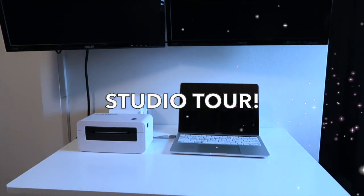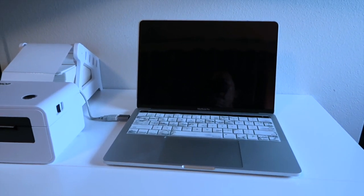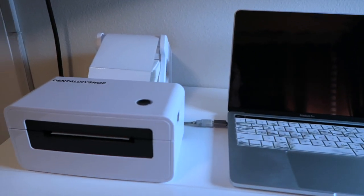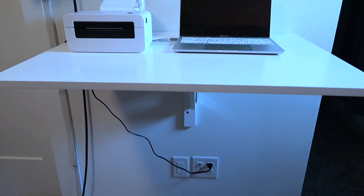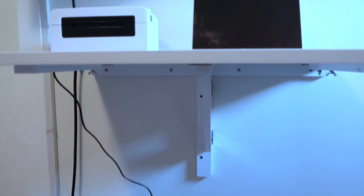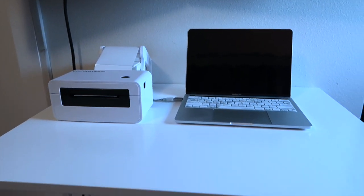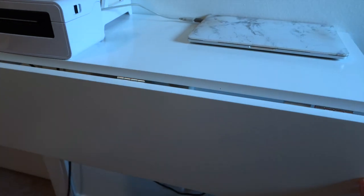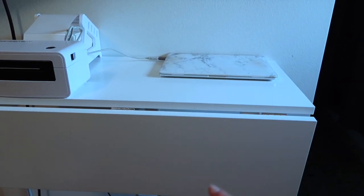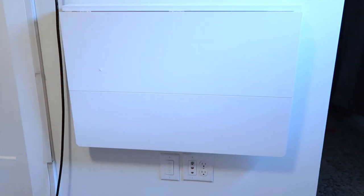Now I'm going to show you guys my studio tour. Here is my packaging station. I have two monitors that I put up on the wall and then my laptop is here for opening up all the orders, and I have it hooked up onto my thermal shipping label printer — I'll leave a link down below where I got it. This is a floating table that I put together so if I need more space I can fold the table down and push my printer against the wall. It can also fold flat against the wall.